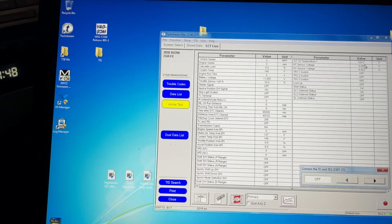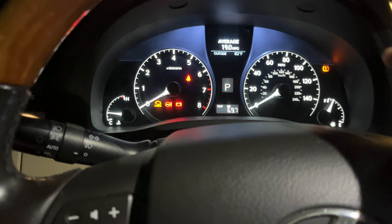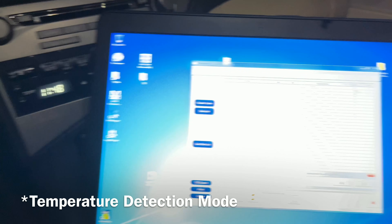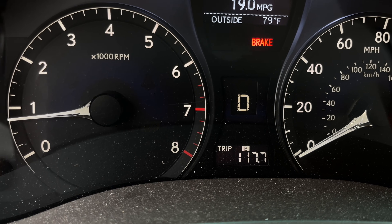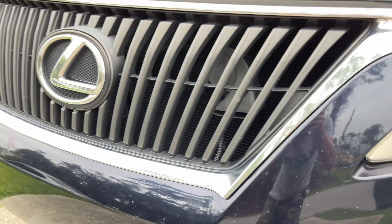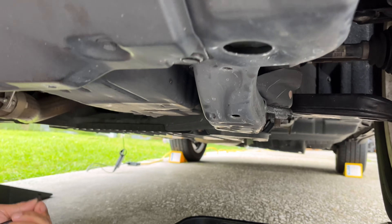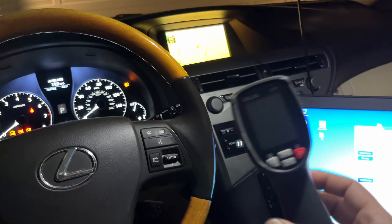I'm probably going to do more videos on how to do this properly, so stay tuned. I'm going to show you how to enter the temperature measuring mode on the car even without using any scan tools and TechStream software. Another huge benefit of activating temperature detection mode is it lowers the engine RPM to about 800 and turns on the fans to keep the transmission fluid temperature low for as long as possible — that gives you about a 15-minute window to complete the process.